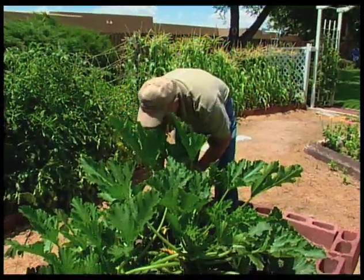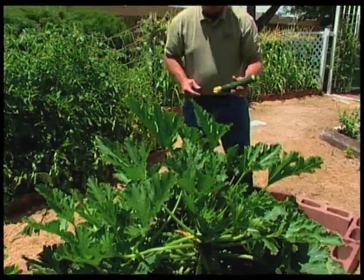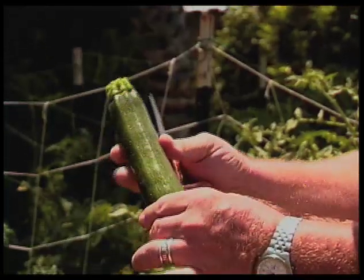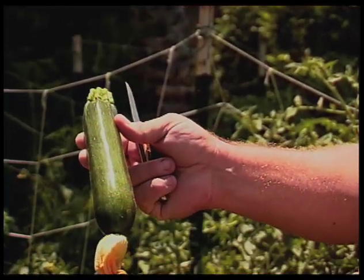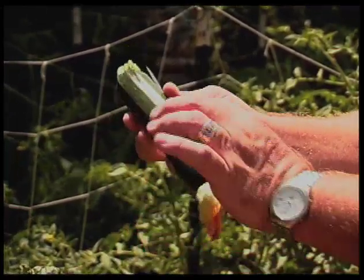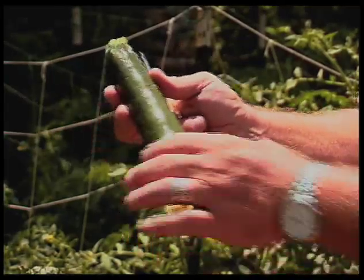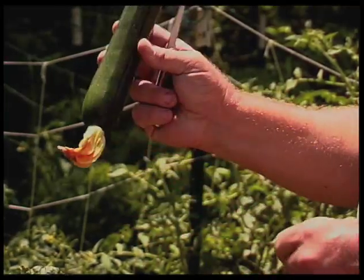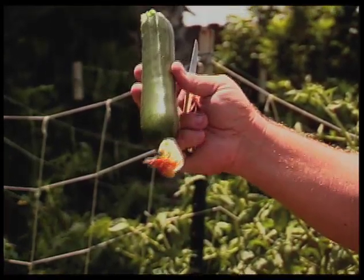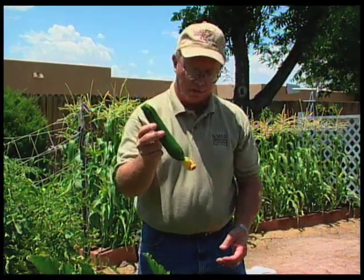As far as the fruit, that is one of the hotly contested things. This one is probably the ideal size. We want somewhere around eight inches long. You can see it still has the blossom end on it - this will come off - but this has a nice delicate skin on it. You can break it with your fingernail, and that's a good zucchini squash there. We're not trying to grow these great big yard-long squash. This is the ideal shape that we're looking for.